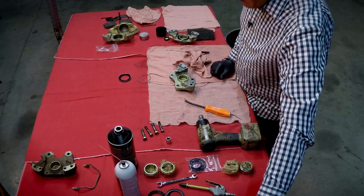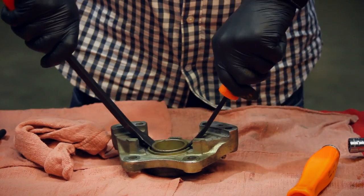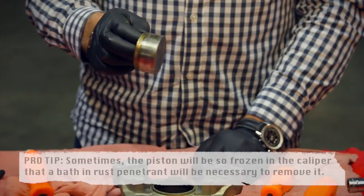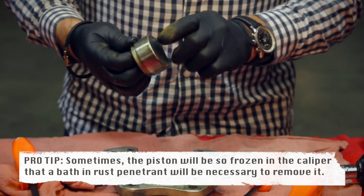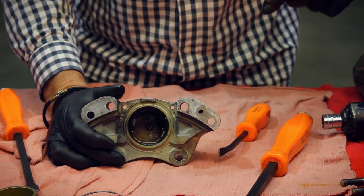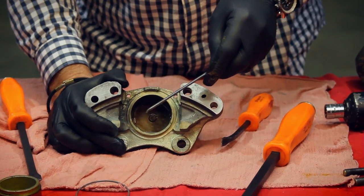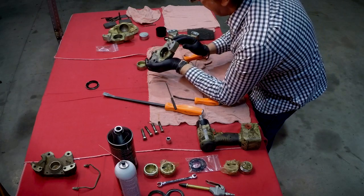For the sake of this demonstration I'm going to use the pry bars — essentially just pry it up. I caught a grip on it and we've got the piston out. You can see it's got some markings on it; we're going to clean it off and give it a more serious inspection in a bit. We put that to one side, then the next step is to take the pick, look inside, and peel out the seal.